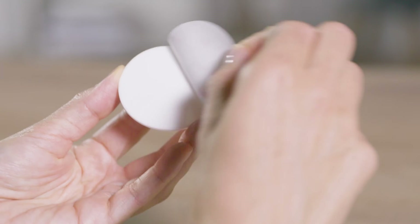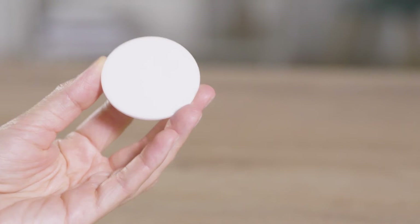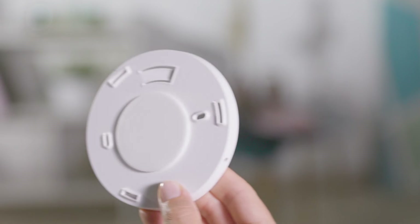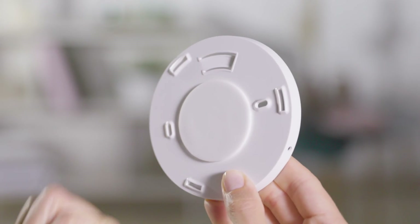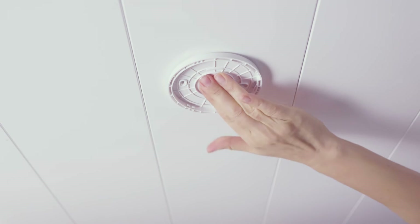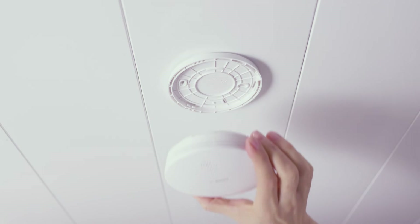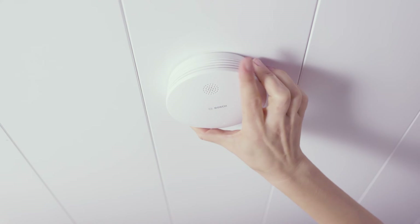For adhesive mounting, attach an adhesive strip to the mounting bracket. Peel off the protective film and press the mounting bracket firmly against the ceiling. Turn the smoke alarm clockwise into the mounting bracket until it clicks into place.